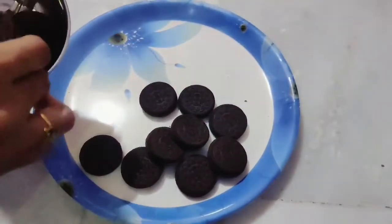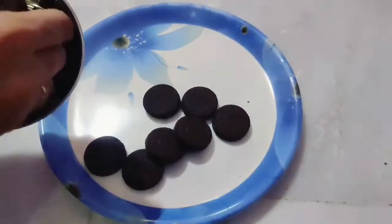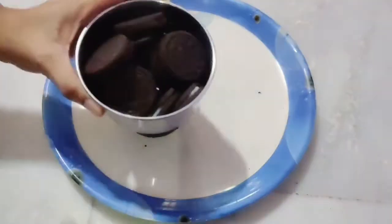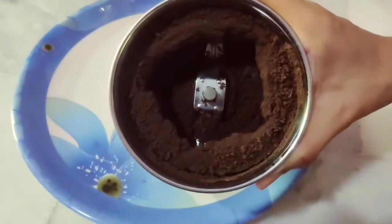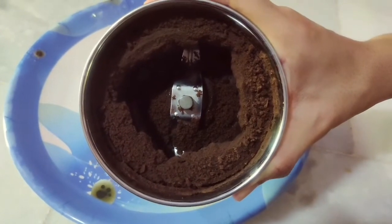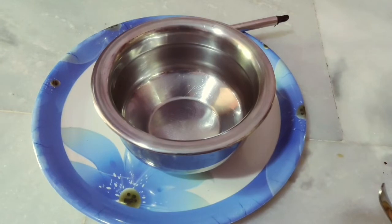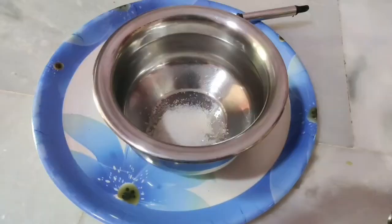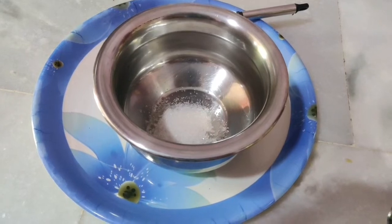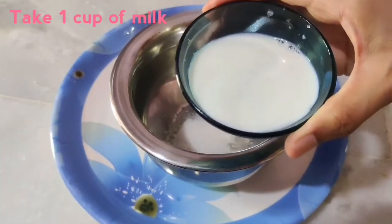I am going to add Oreo biscuits in a bag and mix them in a fine mixing bowl. I am going to add sugar in this mixing bowl — 2 spoons of sugar powder.